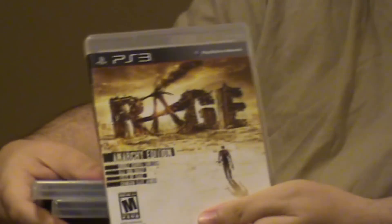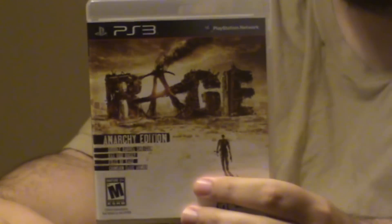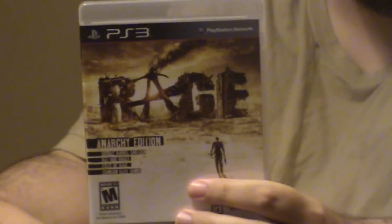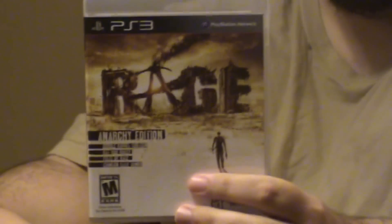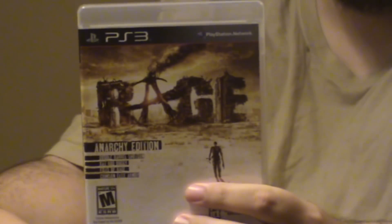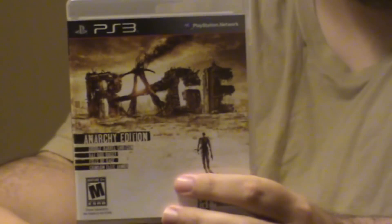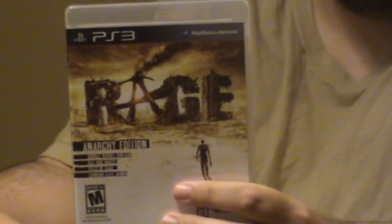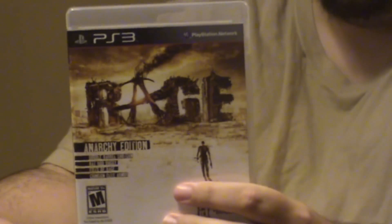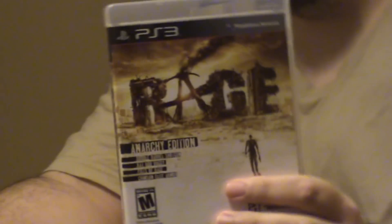Rage — excellent, excellent game. This is also by Bethesda, the guys who made Fallout. My only drawback is it's first person and you're stuck in first person, and that's not really my thing — I like third person. But it is actually a lot of fun, it's a pretty cool story. It kind of reminds me of Fallout, because the thing you wake up out of is called an ark. It was basically like a shelter because of the impending doom, and then you have to fight your way through the world. It's actually a really cool game.